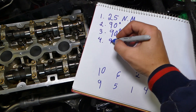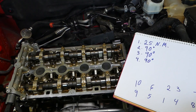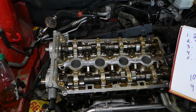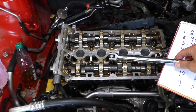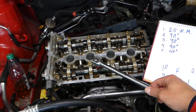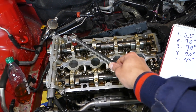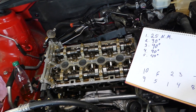Step number four is another 90 degrees — start and do all of the bolts again. Step number five is the last step: 45 degrees. That's half of 90 degrees. To visualize it: 90 degrees goes here, and 45 degrees is right in the middle — halfway. Go on bolt one, two, three, four, five, six, seven, eight, nine, ten. This completes the full procedure for torquing the cylinder head.